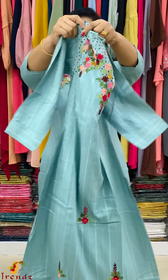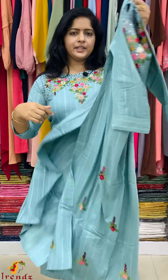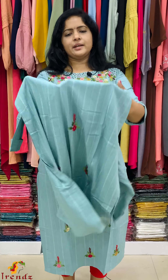Full work, 3/4 sleeve, side slits, lining is not. You can use a regular rayon. You can see the back with lines. You can use embroidery work on the lower portion.